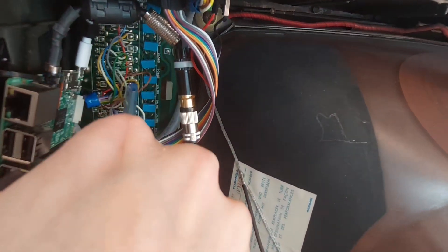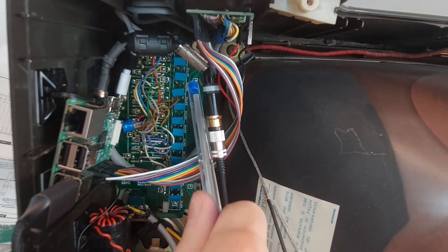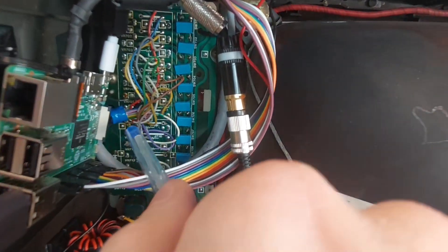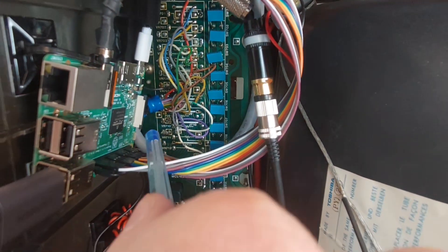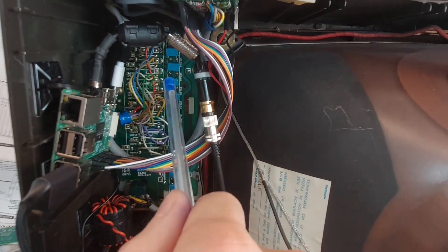This is the back of the button board, where all the buttons on the front panel are. For every button there is one cable that goes to one GPI input on the Raspberry Pi via one pull-down resistor.